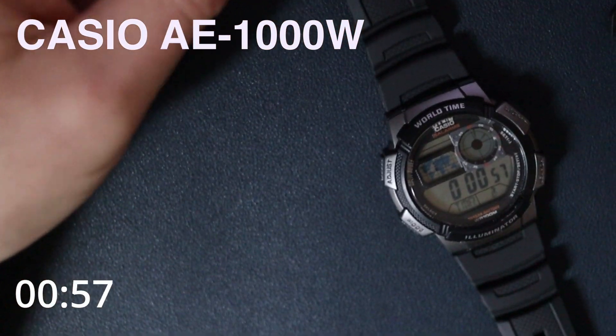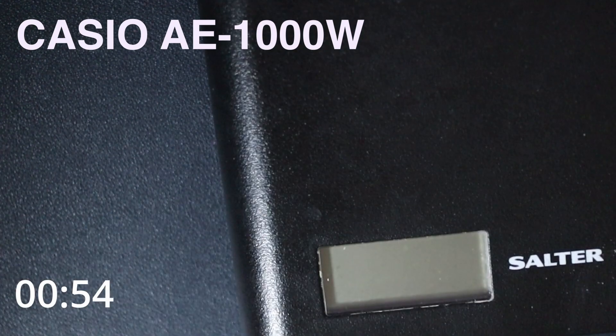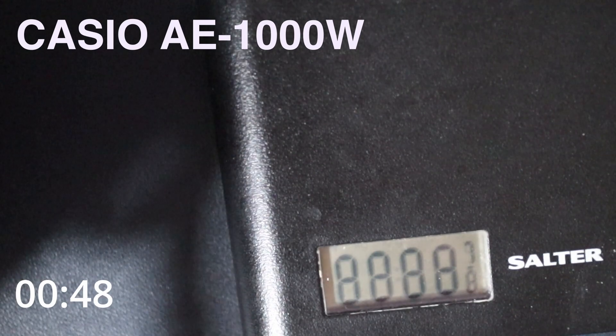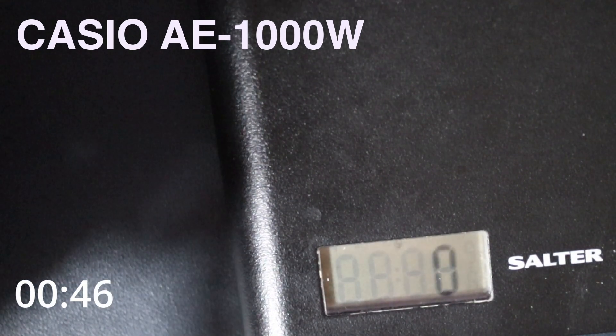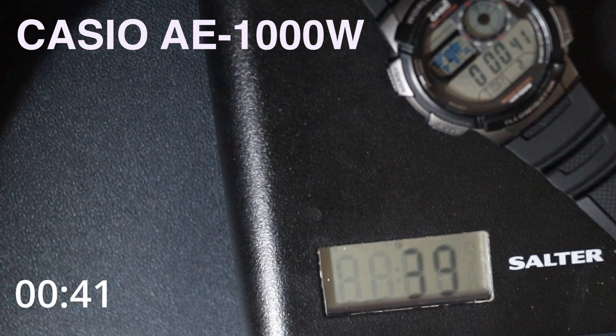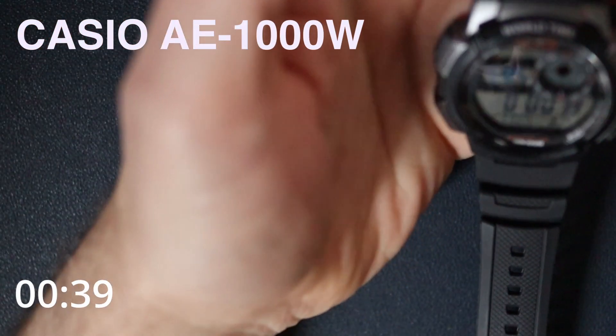It's not very heavy. This is plastic, there's nothing to it really. We'll actually weigh it — putting it on my scales here. That's 39 grams.